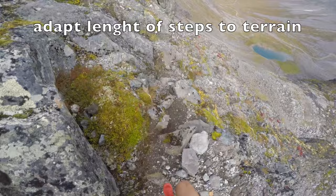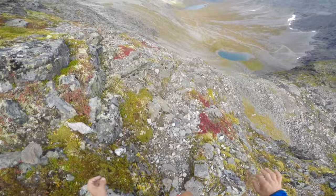We also need to adapt the speed and the length of the steps depending on the terrain. If it's technical, we will do short steps. If it's less technical, we will do longer steps.